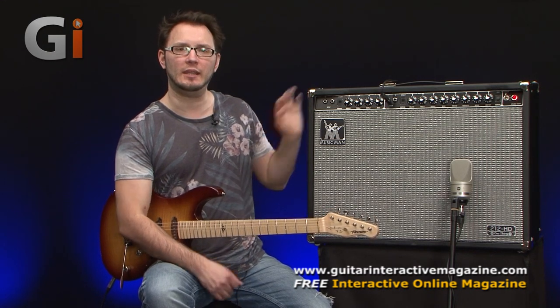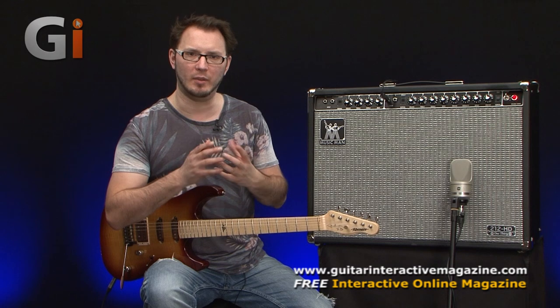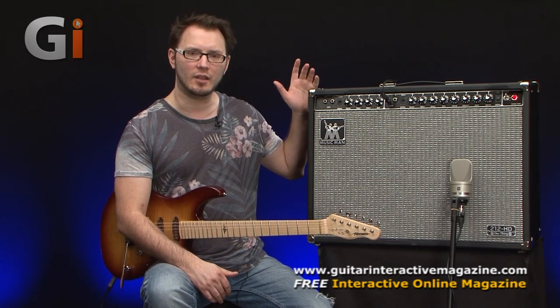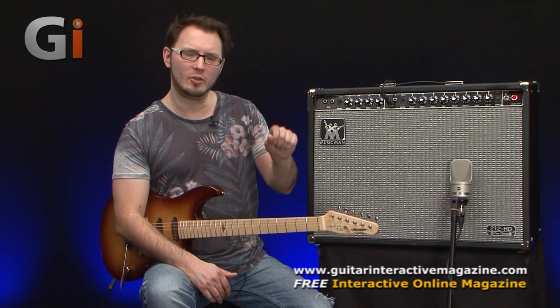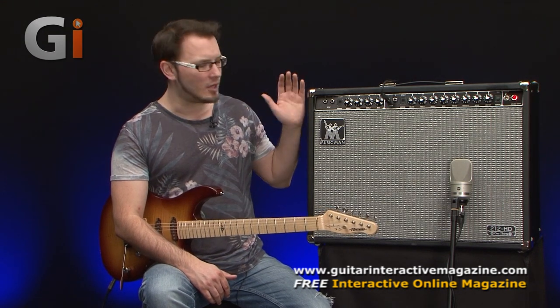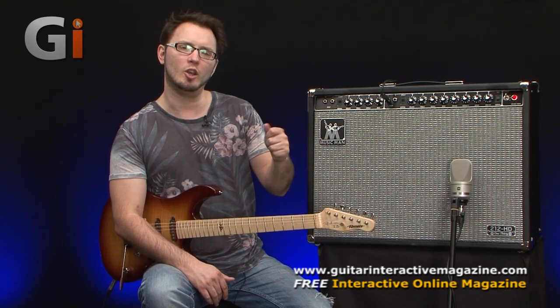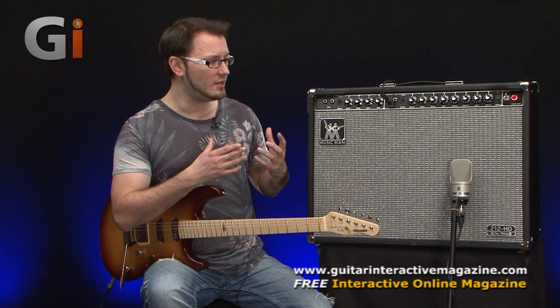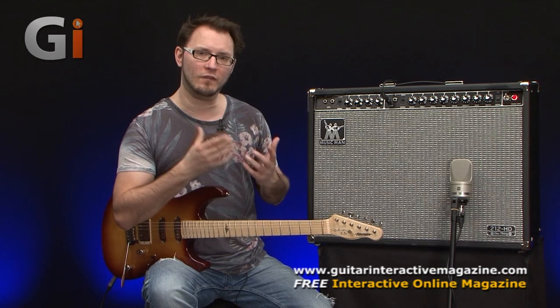This is not designed to be a high gain, modern sounding beast of an amplifier. This is all about great bell-like clean tones. It does break up as you turn it up — there's a significant amount of clean headroom — but realistically, what you want to think of this as is great clean tones and a fantastic platform for pedals.